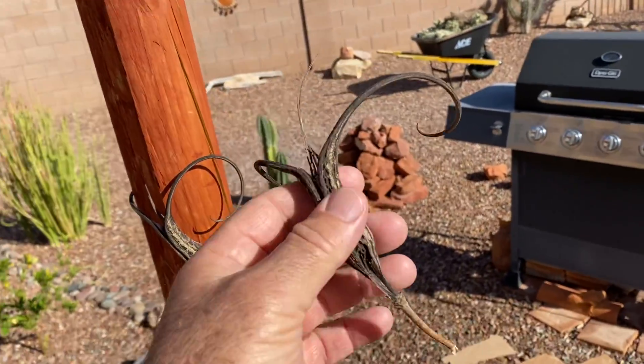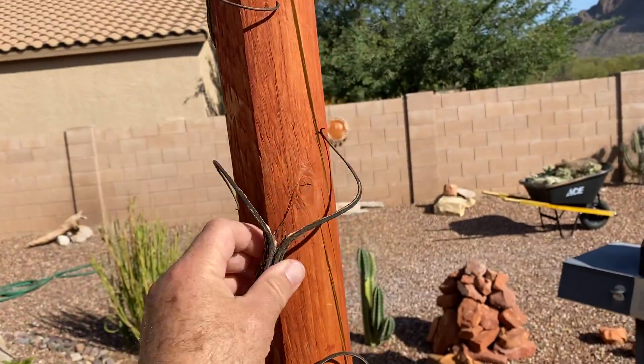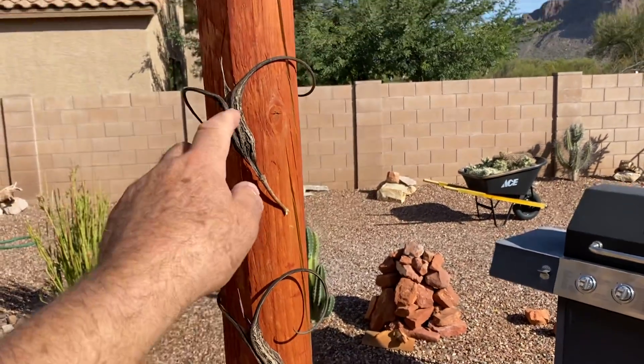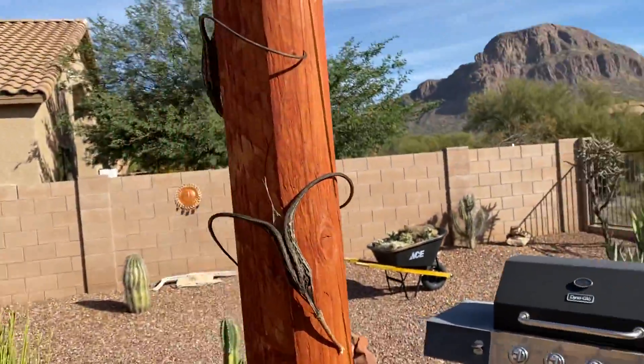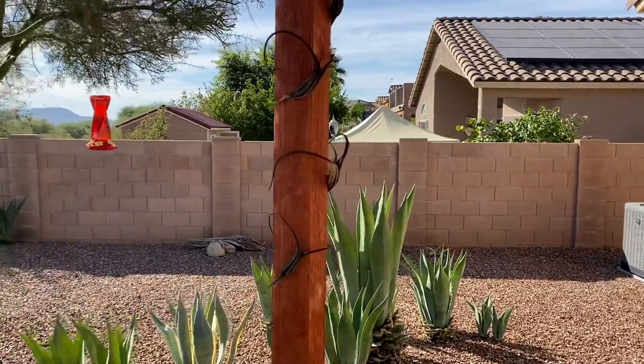I let them dry out a bit more so that they'll turn maybe more of that color. Right now they're black. I don't know if they're gonna keep changing, but I'll leave them out here for a month or whatever — I might just leave them there.